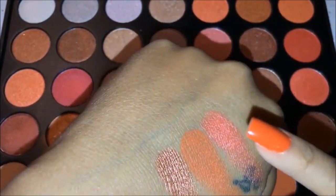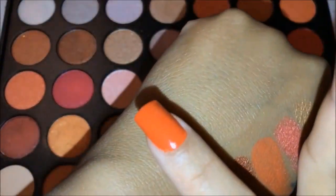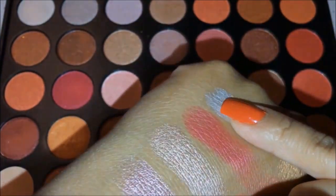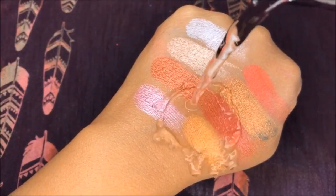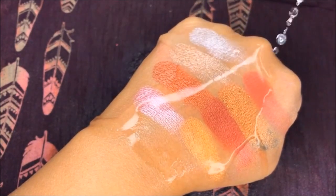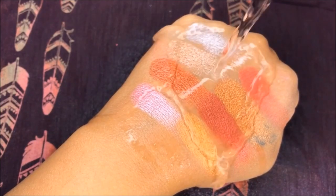And here are some swatches — they apply so easily, they're very buttery. Here I'm just showing you that they don't come off easily, they actually do stay. I didn't put any primer on my hand and I'm just pouring some water on there doing the waterproof test, and you can see that it passed that test.